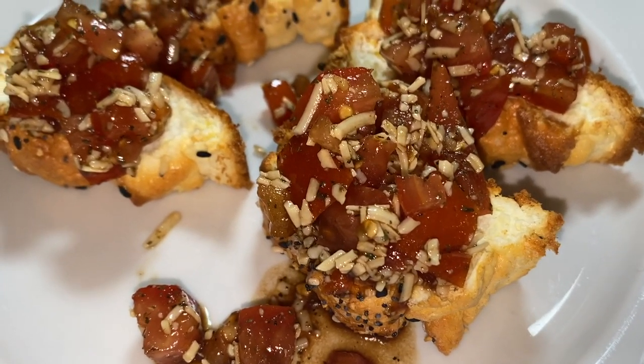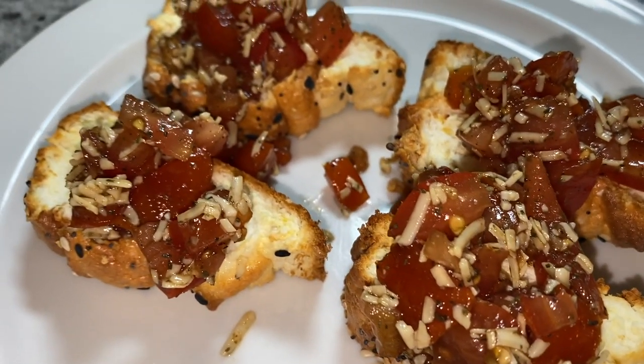I'm super excited to try this out — this is actually my first time making it. A lot of recipes I do trial and error before sharing on YouTube, but today I'm just diving in with both feet. I'm not a huge tomato fan, and neither is Jimmy, but for some reason bruschetta is always one of our favorite appetizers when we go out. That's what I'm making today — bruschetta, which will probably be best suited for your keto days.